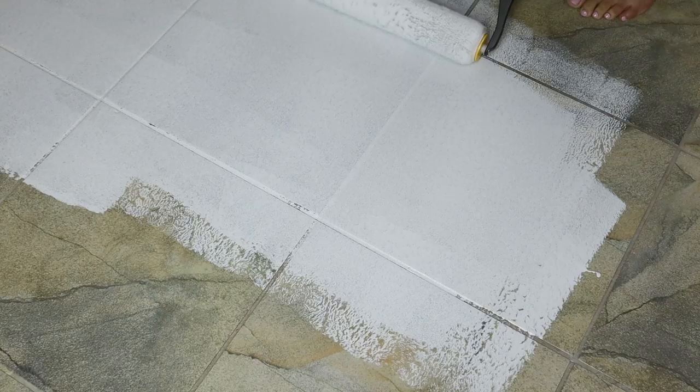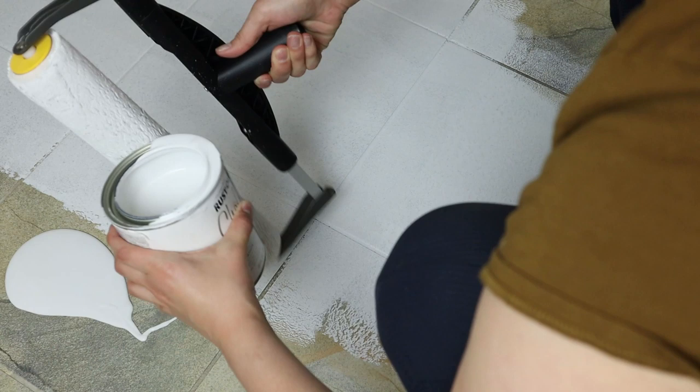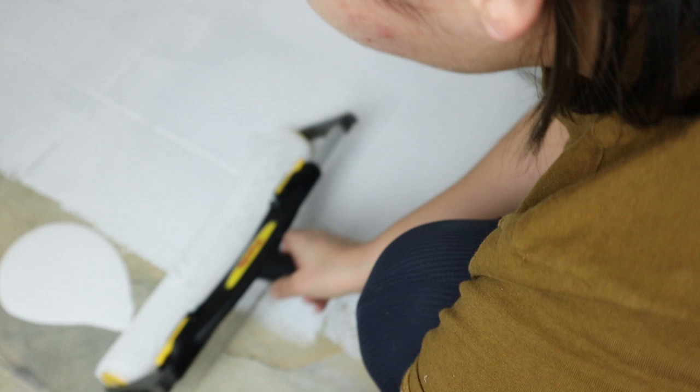I then go in with my Rust-Oleum white chalk paint. You can use whatever chalk paint you prefer — I chose Rust-Oleum's because I heard really great things about it. I just pour it right out from the bucket onto the floor instead of loading my brush first, but you can do it any way you'd like.